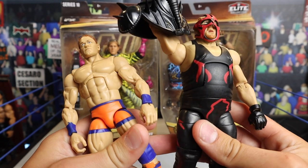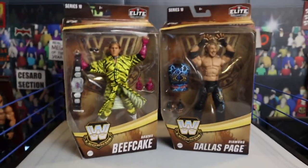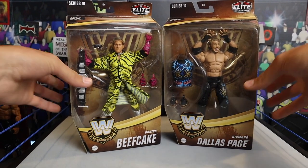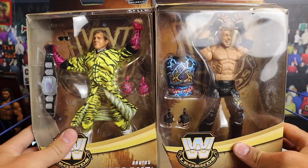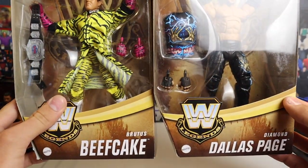If you haven't seen that one, check it out. The only reason I'm saying that is because these two are in the same series. It took a while — it really did — to get the DDP and the Brutus Beefcake. But we finally have them here in the collection today. We're going to be reviewing and unboxing them and I'm super excited. There's a look at the packaging for both.